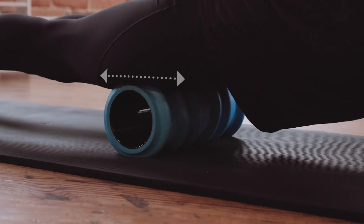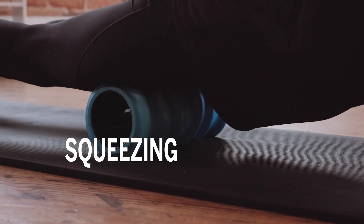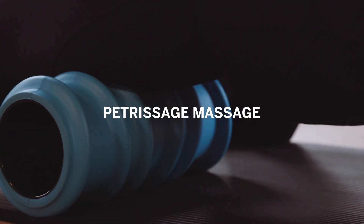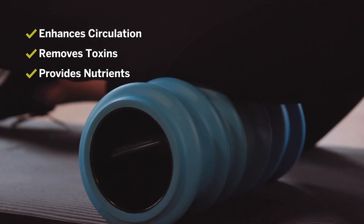The wave pattern works by applying simultaneous compression and rhythmic squeezing while stretching as you roll. This mimics the massage therapy technique known as petrissage massage, which has been found to enhance circulation and remove toxins while providing more nutrients to fascia.